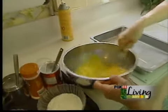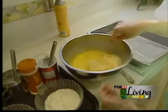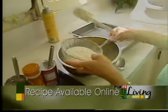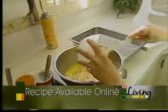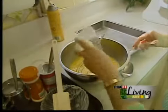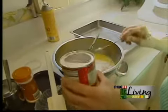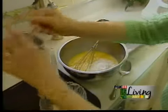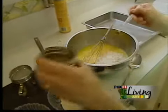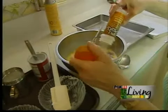Add to that a cup of cream cheese — this is 2% small curd cream cheese — a half a cup of flour, a teaspoon of baking powder, half a teaspoon of salt, about a quarter teaspoon of pepper, and then about another half teaspoon of onion powder.